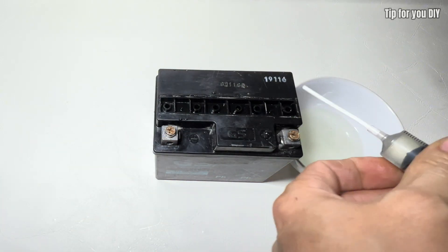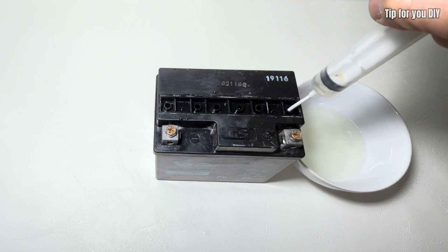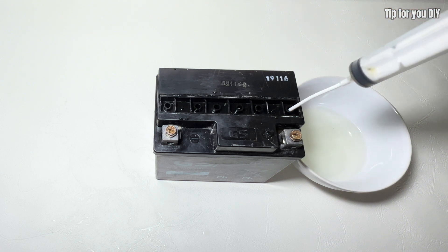Use a syringe to extract the javel solution and inject it into each of the battery's cells. Then shake the battery gently to distribute the solution evenly.